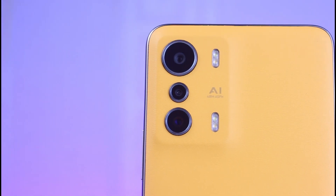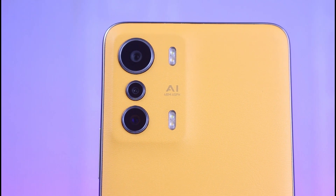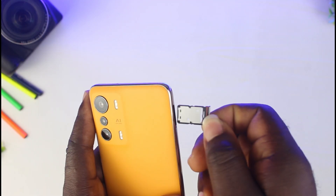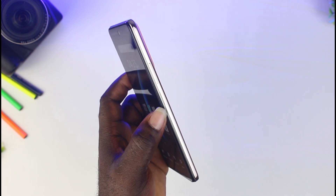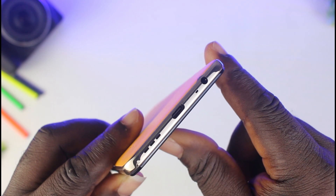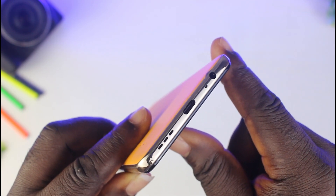You have 3 camera lenses that perform so well, which I will be talking about soon, and then a dual LED flashlight. Other external features include an extra microphone on top. On the left you have a dual 5G SIM tray and a microSD card slot. On the right you get the volume up and down rocker and the power button that is also the fingerprint scanner. At the bottom you have an extra microphone, a 3.5mm earphone port, the USB Type-C port, and a speaker grill.